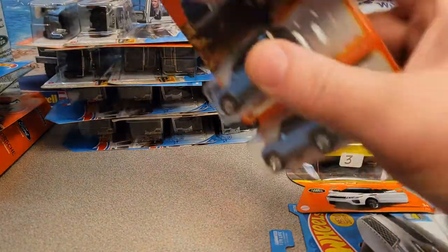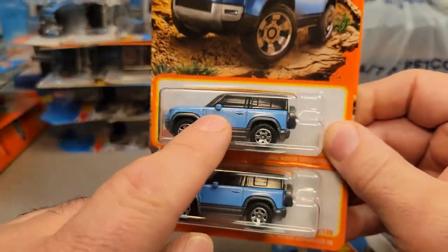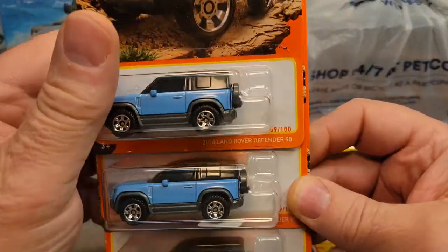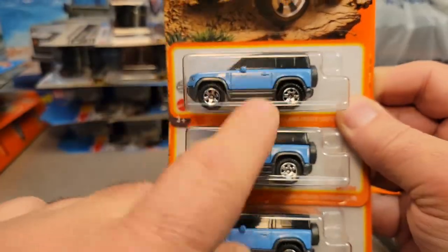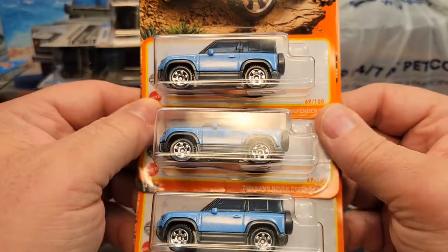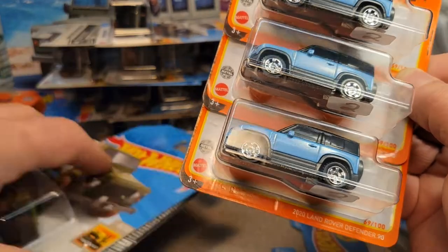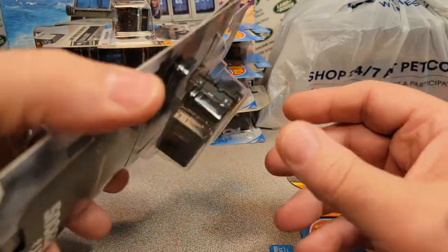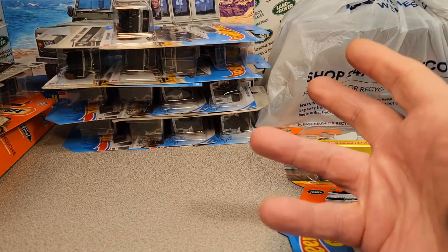I got a pair of blue Defender 90s — this is the new recolor. And look, I got another one — I got three of them! We're finally getting those out. I haven't found any in the store. I don't know where the guys found them, but there they are. Bought those — really awesome to get three of those. I'm not finding them at Walmart, so they're maybe beating me to the punch there.